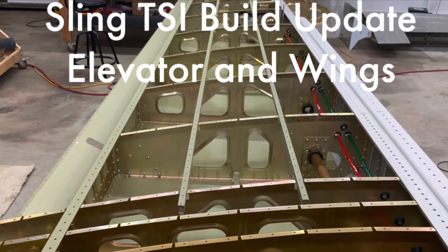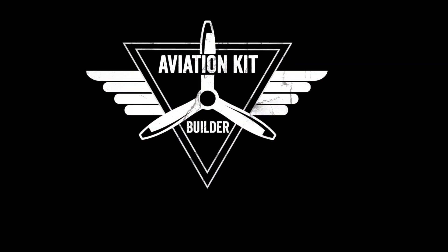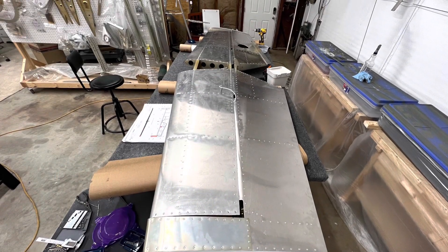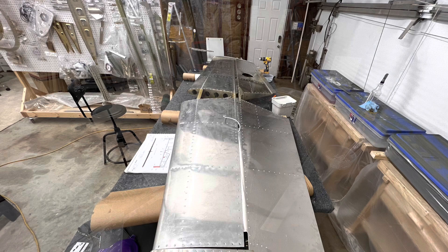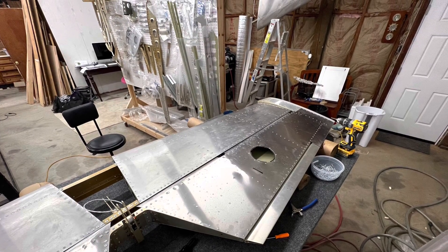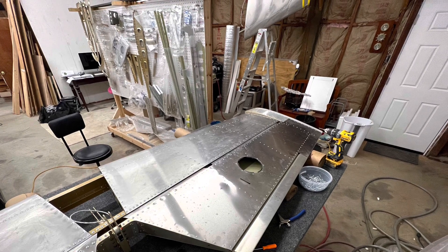This week's build update is going to be on the wings and the elevator. I had a good week — I finished up the elevator. I'd had most of it done for a while. I got it connected up to the horizontal stabilizer, and that looks like a dent in the picture. I went back and checked — it's just funky glare.